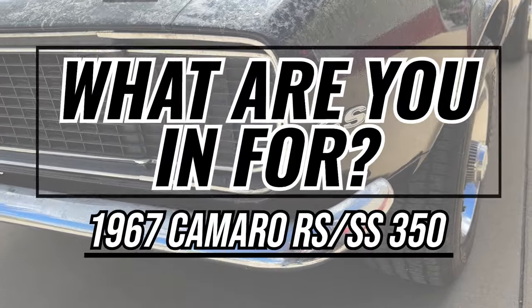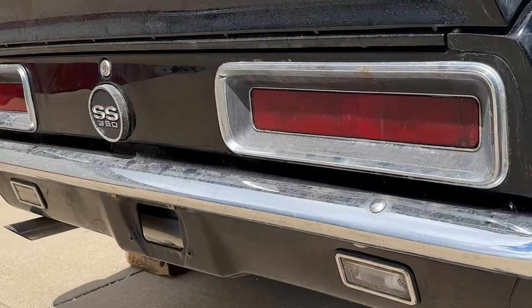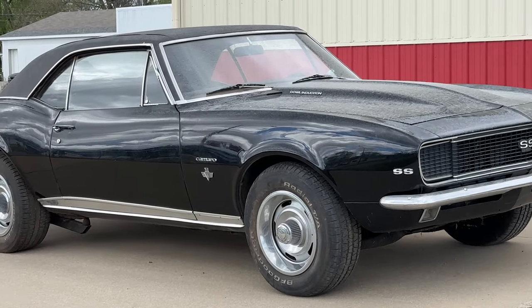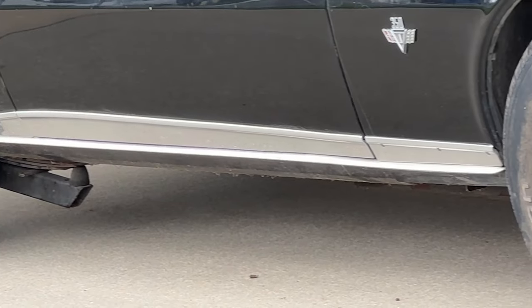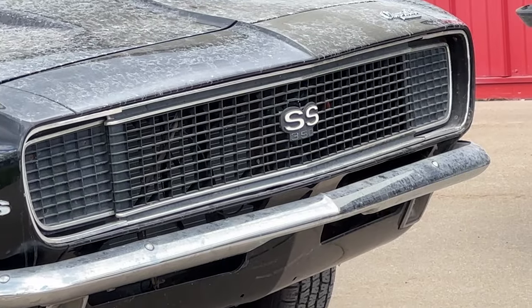I'm so excited about this Camaro that showed up at the V8 Speed and Resto shop that I'm doing this video in the rain. Now clearly this 1967 Camaro needs some work — in fact it kind of looks like it just got dragged out of a barn. But what's so cool about this one is what it is and the story behind it.